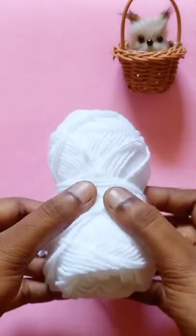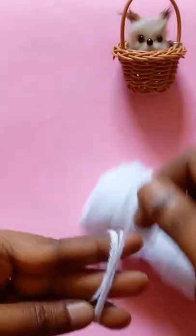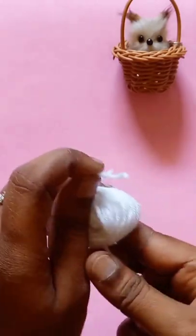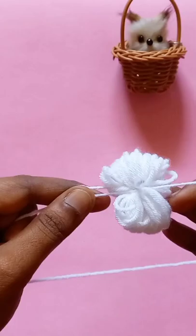Hello friends! I am using a bunny hair clip. I have a white thread with a white color. I am using a 3-finger method and I will be able to cut a little bit of a nail. I will follow this method.